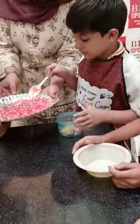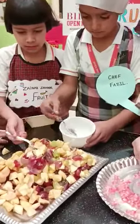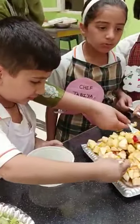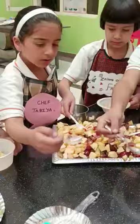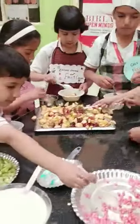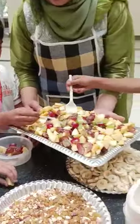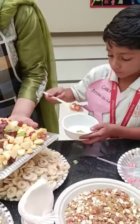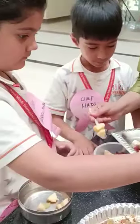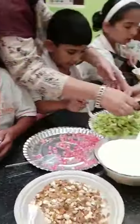Very nice. Very nice. Done. Okay, you also. Slowly, slowly. Yes. Very good Manola, very nice. Good, very good Sidratul Muntaha, very nice. Slowly.